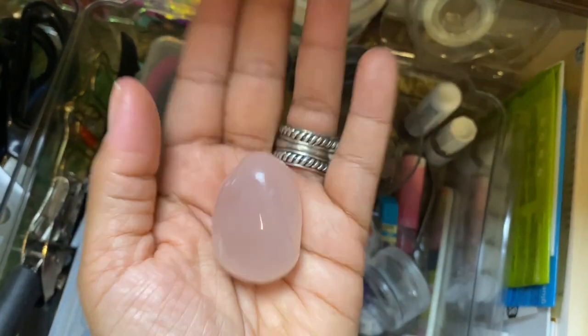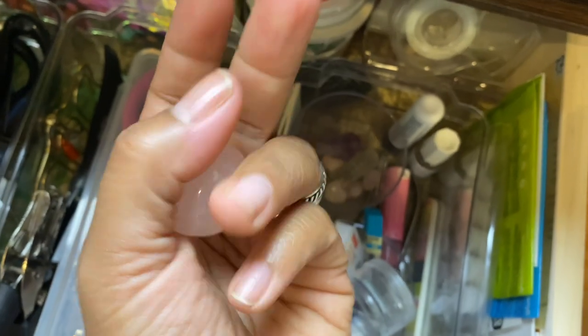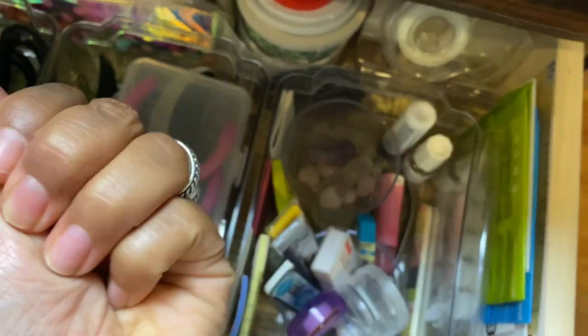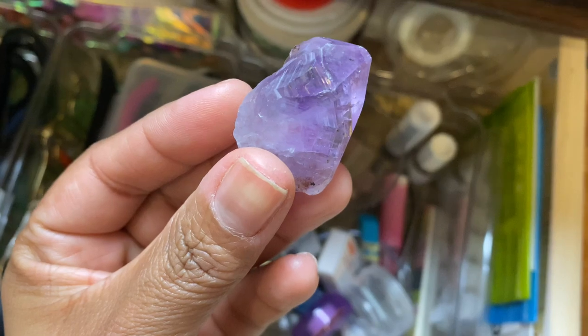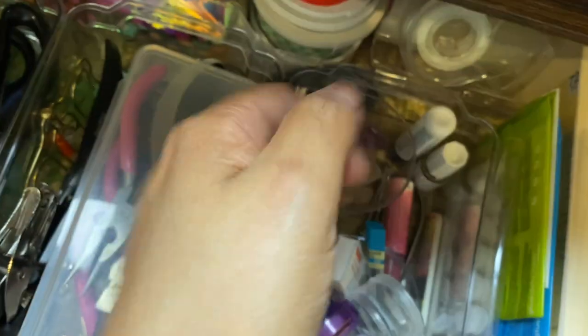I'm not a crystal expert by any means. For the most part, whenever I'm holding onto a crystal, it's reminding me to breathe and to slow down — to just focus on how it feels in my hand. Is that the power of the crystal itself or is it just me using this object to be reminded to slow down and take care of myself? This crystal in particular is really special: my first ever therapist, after three years together, she moved to California and on our last appointment, she gave me this just as a reminder of all good things.